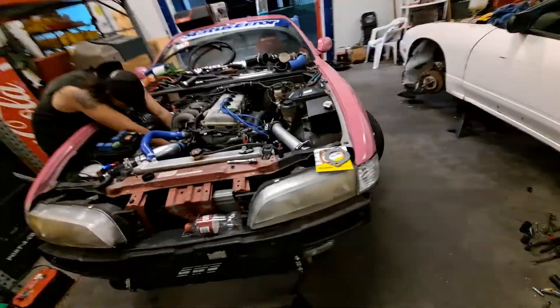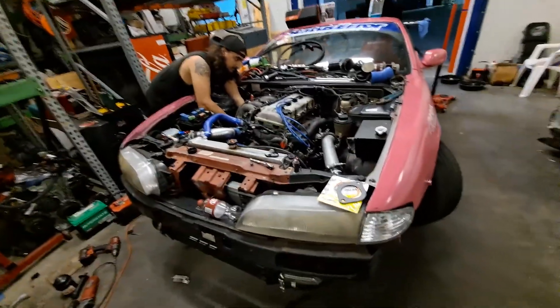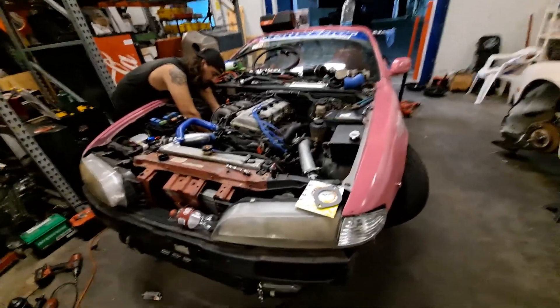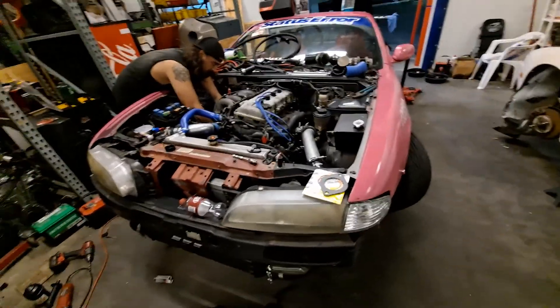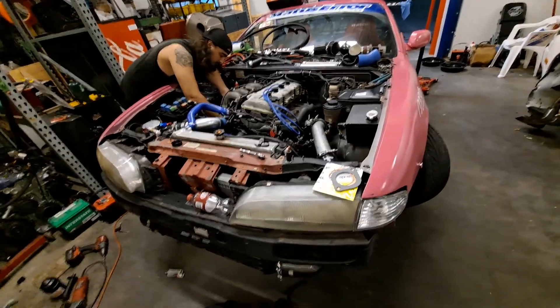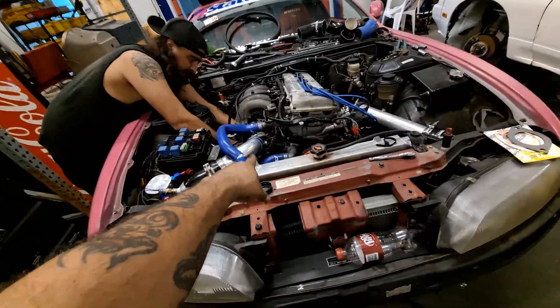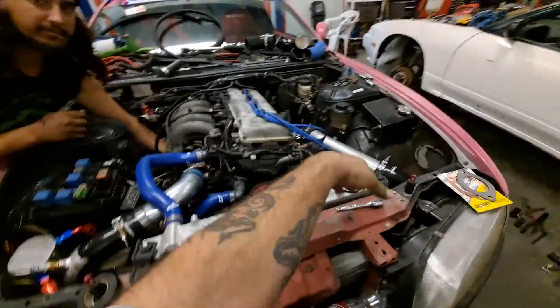In terms of pistons and all this stuff, yeah it's a built motor, but compression is almost identical to stock. So we can break in the motor factory-style, get it heat cycled and everything, before we actually get our tuner over here to tune it on the turbo setup.